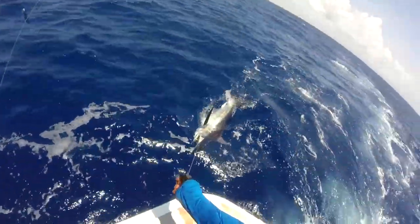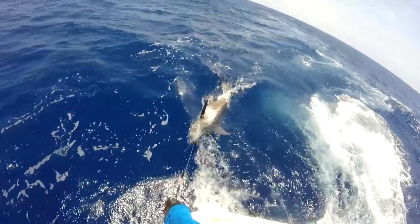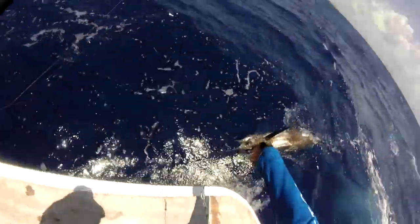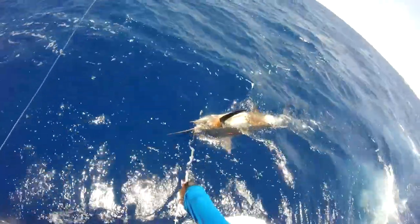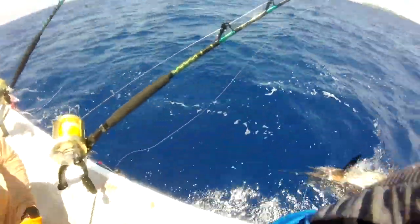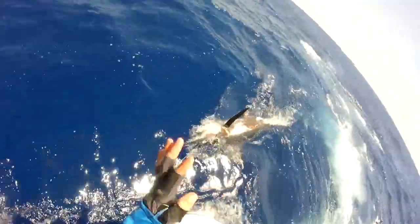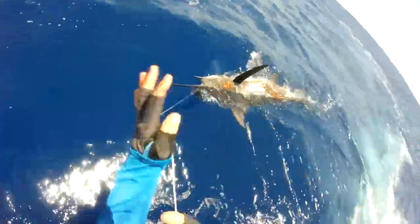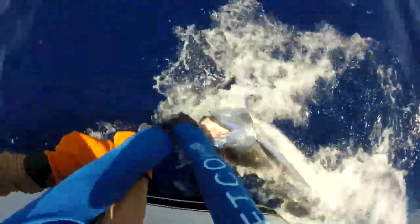I'm going to have to grab some gloves. And somebody will hold the bill — I'll hold the bill. Hold the bill and we'll get the hook out. All right, ready? You're going to put both thumbs together, okay? Thumbs together. Now you grab it. Thumbs together. Okay, you got him? Keep his head away from the boat if you can.